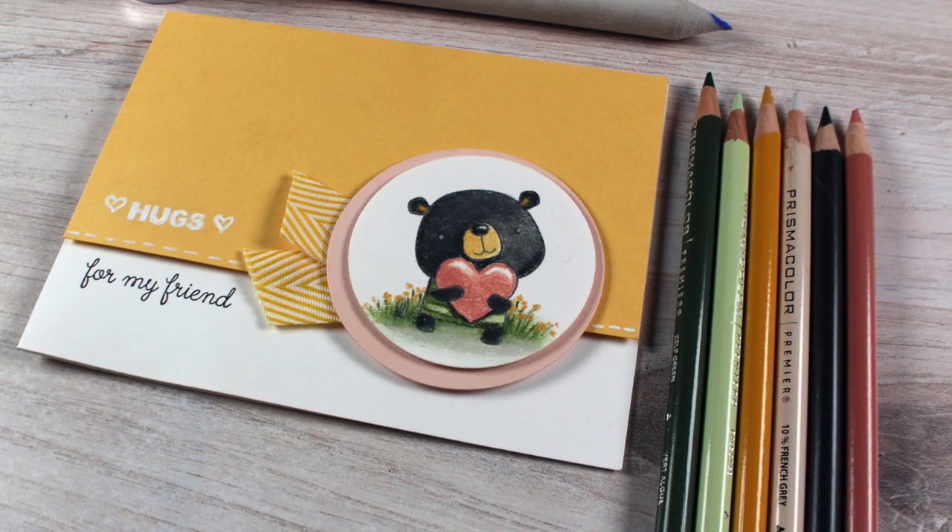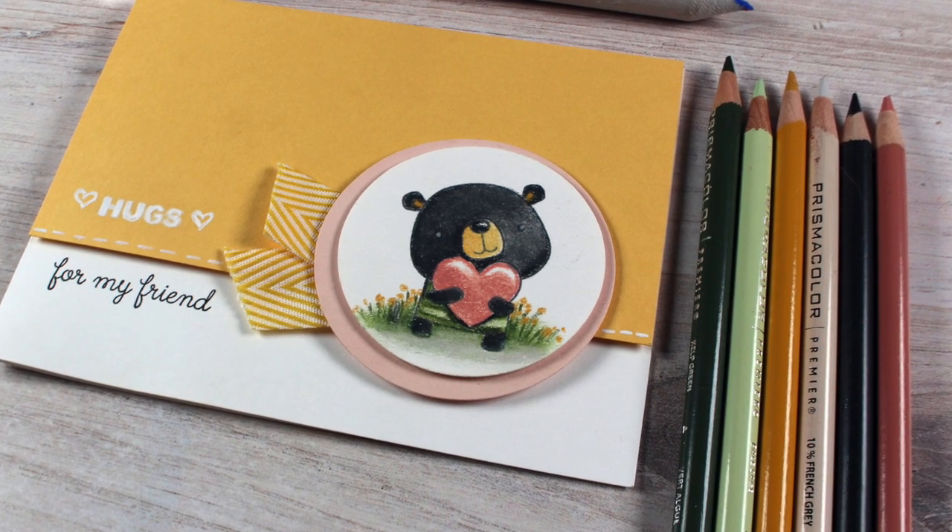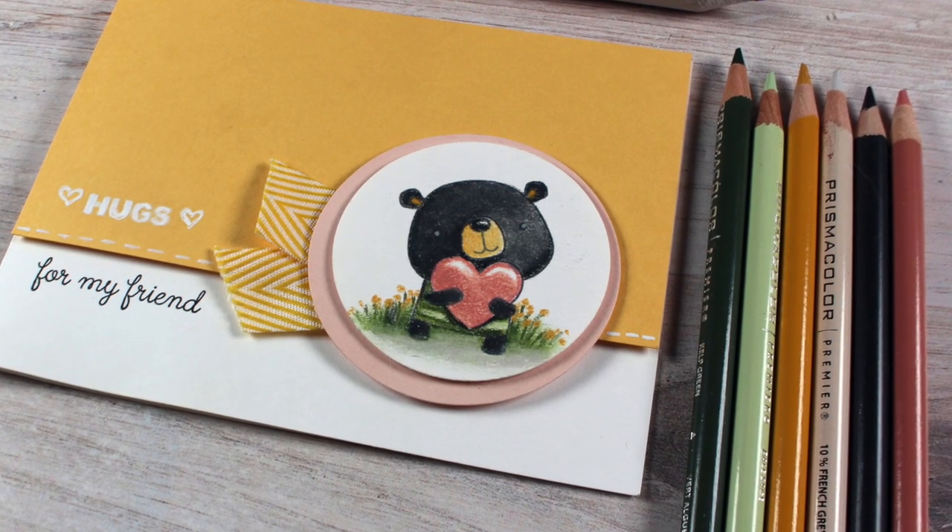Well hello there, Sandy Alnach here. I want to share some colored pencil shading with you and a sketch that will be posted over on my blog.